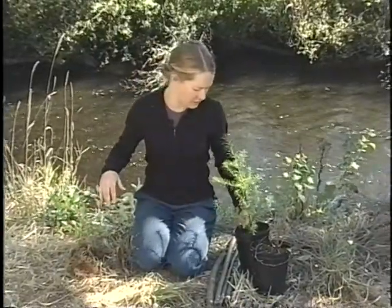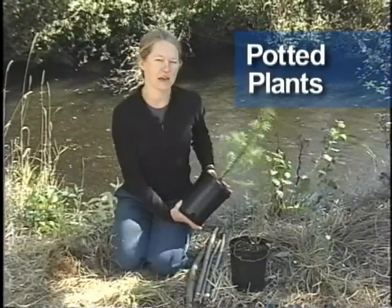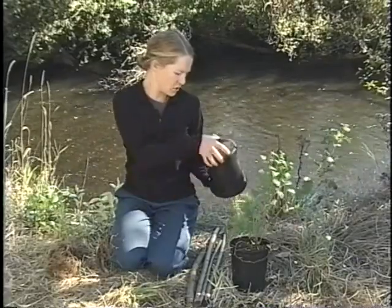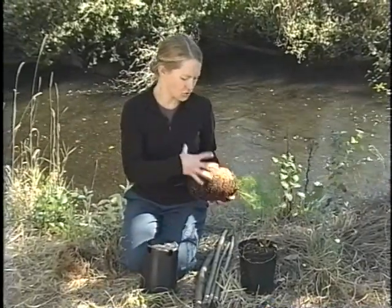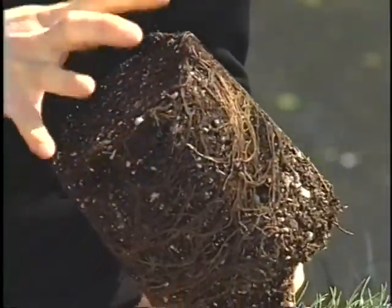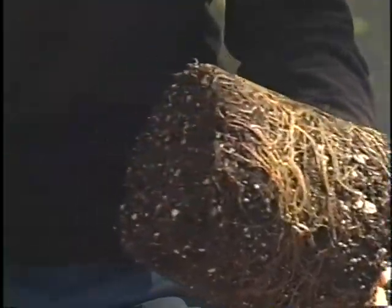The second is a containerized plant, and they'll be either in a pot or some kind of cell. You can see that when you take the pot off, the roots are going to hold on to the soil if it's well grown, creating a nice root ball that is easy to handle.